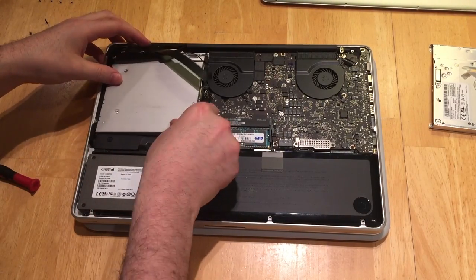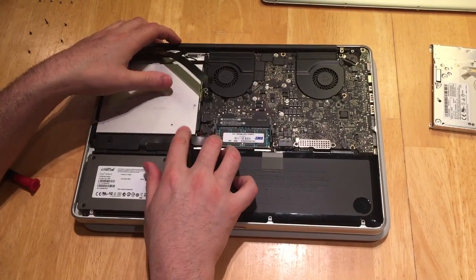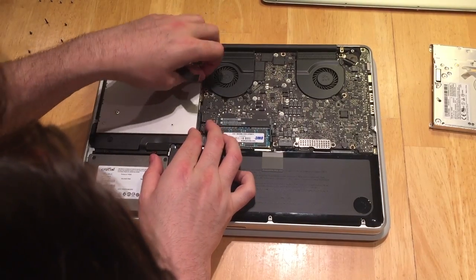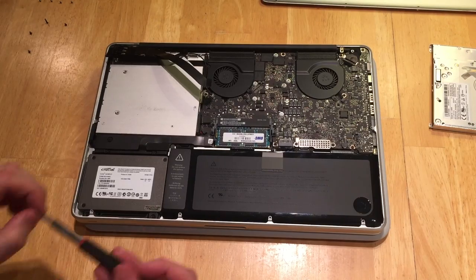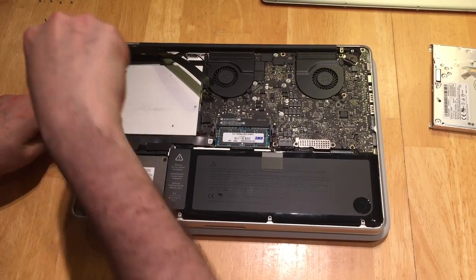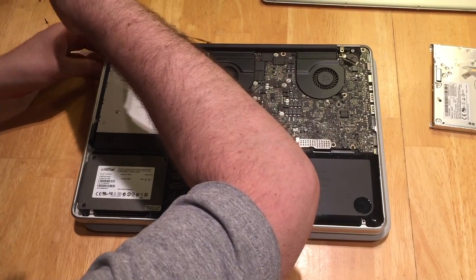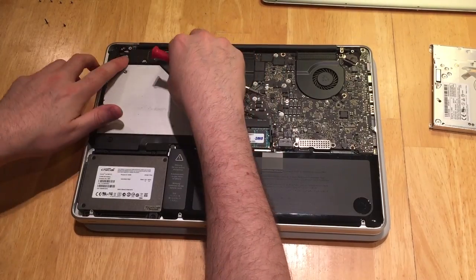Now you're ready to put your secondary drive where your optical bay was. Be very careful — there are some pretty fragile cables running throughout that area. Once you've got it nice and snug, start securing the Torx head screws that hold the caddy in place: one on the back, two on the front. Then move on to putting that plastic bracket that lays over the top back in its place and securing it with two Phillips head screws. Make sure you're using the right ones because they are different sizes.